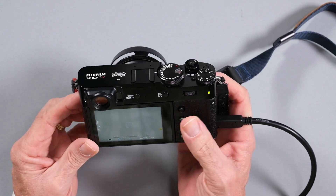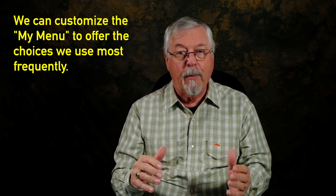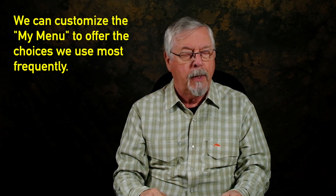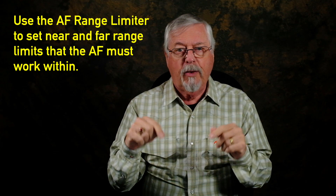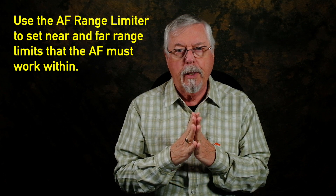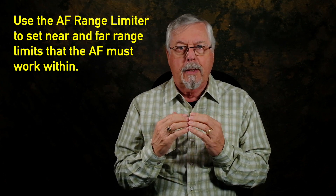The next thing is how I've set up my custom menu — as soon as I press the menu button, this is what shows up. The first item is range limiter, which sets limits for your autofocus. That's very important for this camera because the X100 series is known for not having the world's most reliable autofocus — it can sometimes head off to infinity for its own reasons. By having the limiter turned on, you're telling it it's got to work between these points, and it stops it from flying all over the place.